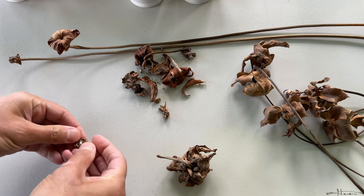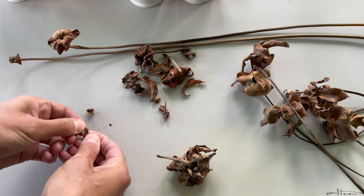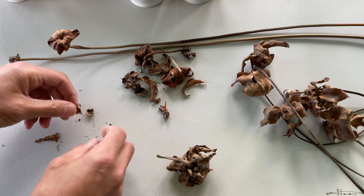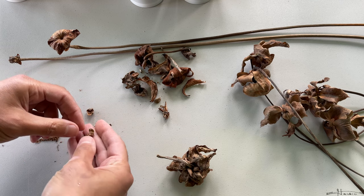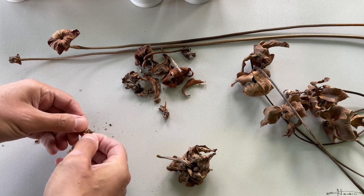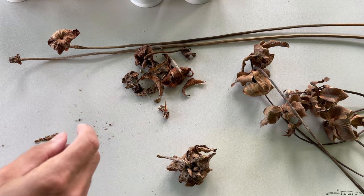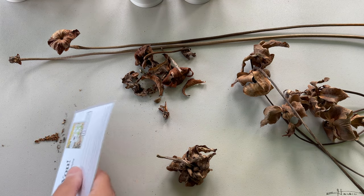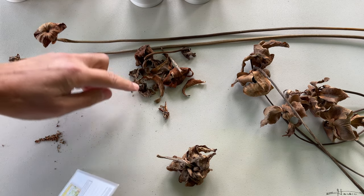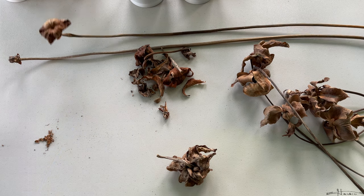This one doesn't seem to have much in the way of seeds. Yeah, it didn't seem like it got adequately fertilized, so it doesn't have as many seeds. There will be a little bit of debris with the seeds that I can slowly remove, but it's not a big issue.